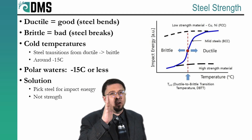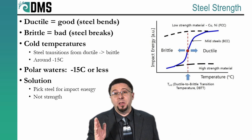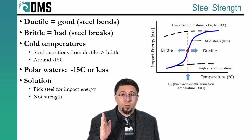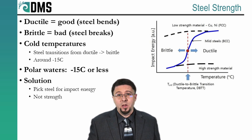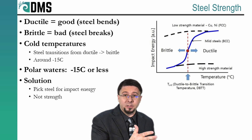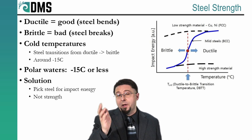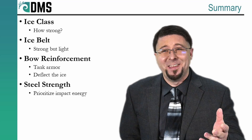So we can't just pick the strongest steel — we have to go beyond simple strength and also consider the impact energy of the steel, which measures its ability to resist brittle fracture, tested at cold temperatures. In a lab, little samples of steel are put in a very cold refrigerator overnight and hit with a calibrated hammer. More impact energy — a bigger number — means better behavior at lower temperatures. This is a real kick in the teeth: despite our need for high-strength steel, the impact energy may actually be the more important number and govern our steel selection. Quite often we end up selecting very weak steels simply because they have very good impact energy.